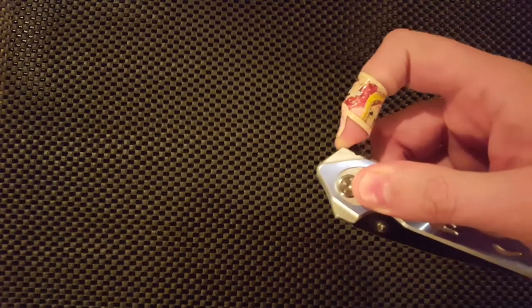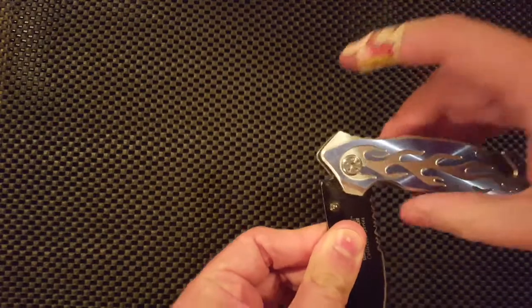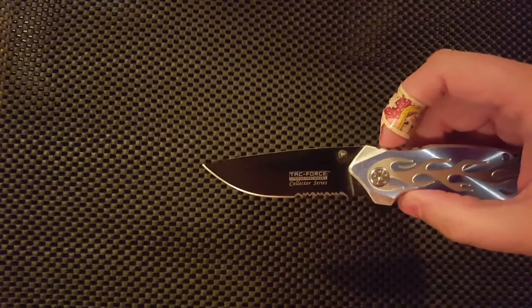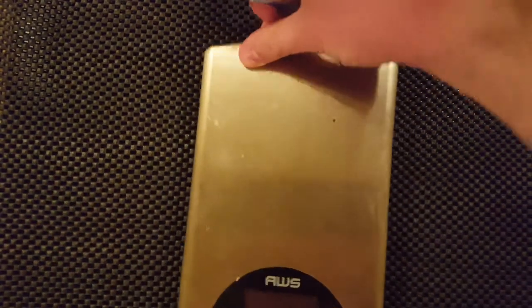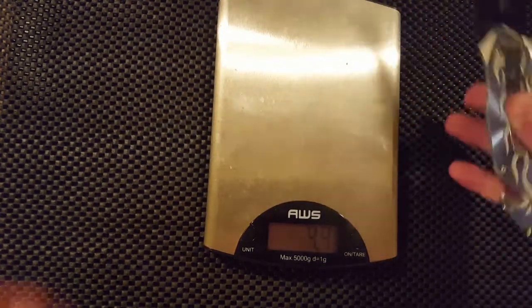The spring-assisted flipper here, but the spring tension is not really strong enough to open it by itself. See it only springs out to about there. So you get to feel a little bit stronger flipping it with your finger, but the spring assist does make it illegal in some areas. The steel frame weighs in at 4.4 ounces — quite a bit heavier, a full ounce heavier than your Endura 4.